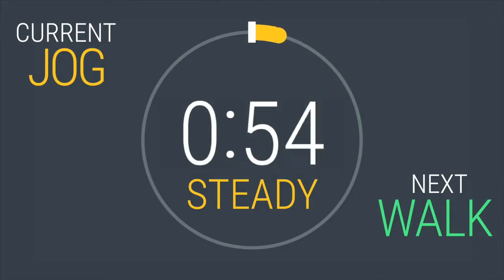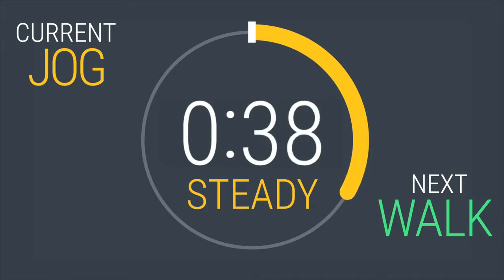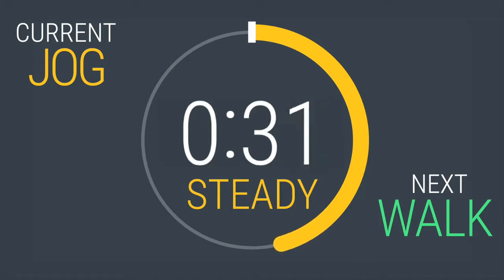Come on, you got this. Swing those arms. Relax your hands. 20 in, 40 to go. Halfway there, keep breathing.